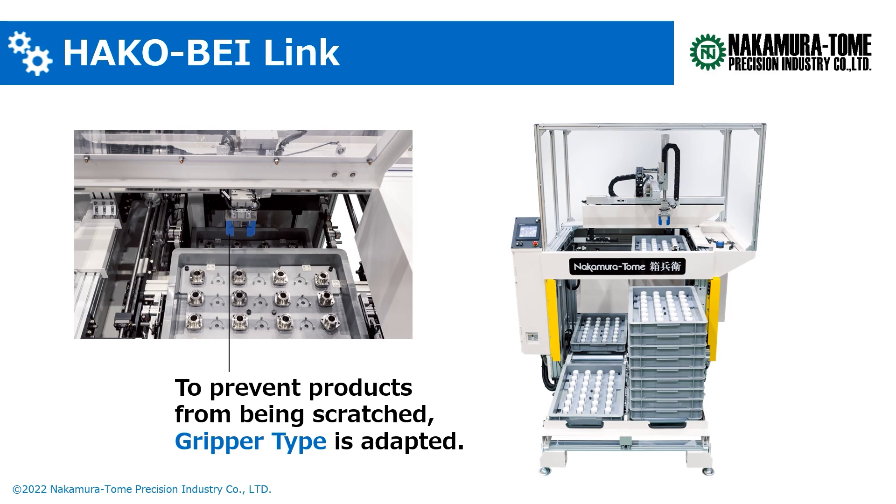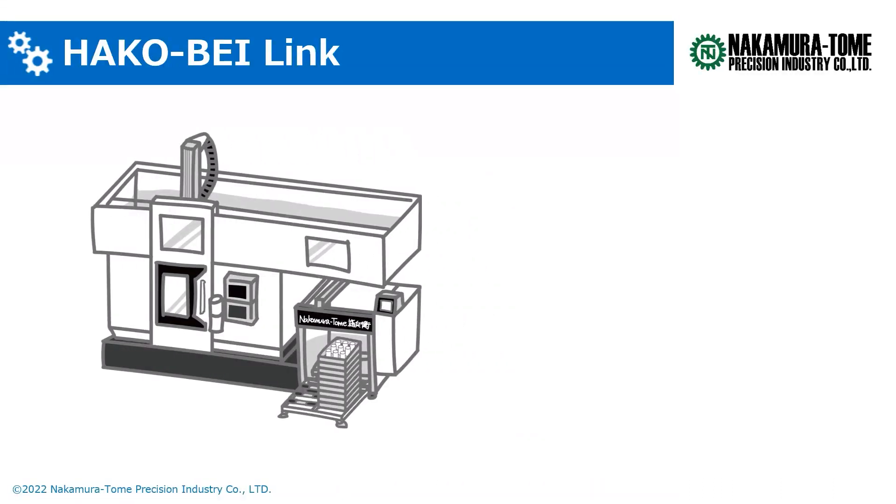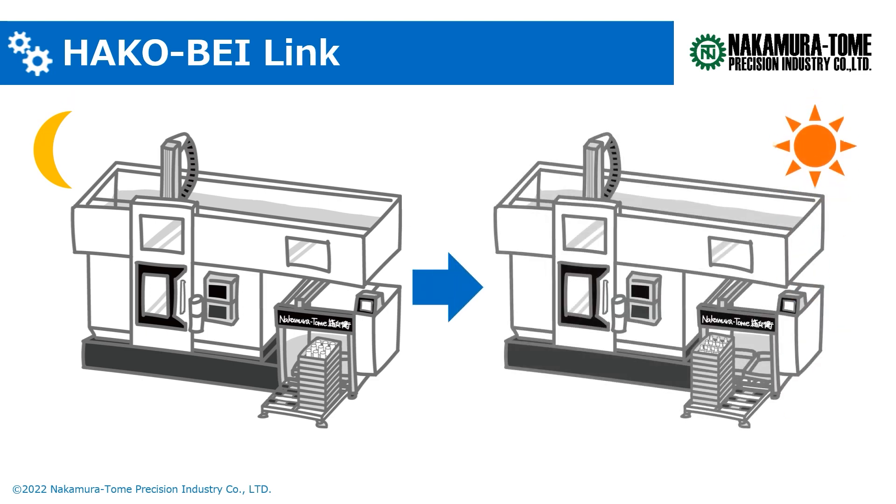Hakobay Link adopts a gripper type hand, which is especially recommended for products that you don't want to damage or scratch. It can also extend the conveyor that stores the blank materials and finished components. If the conveyor is extended, more trays storing the components can be placed. For example, it would be possible to have unmanned automatic operation during the night.